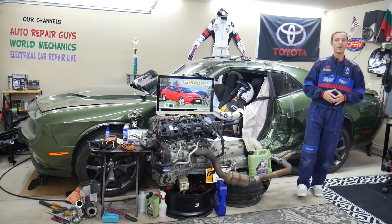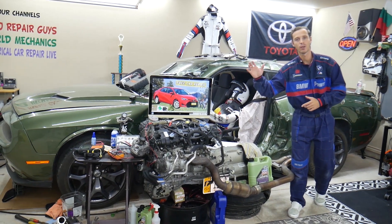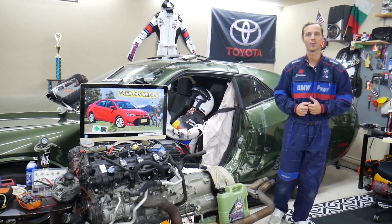Hey guys, make sure you stay until the end — you can make one common mistake that can cost you hundreds, even thousands of dollars in repairs. Stay with us, we'll explain what it is.